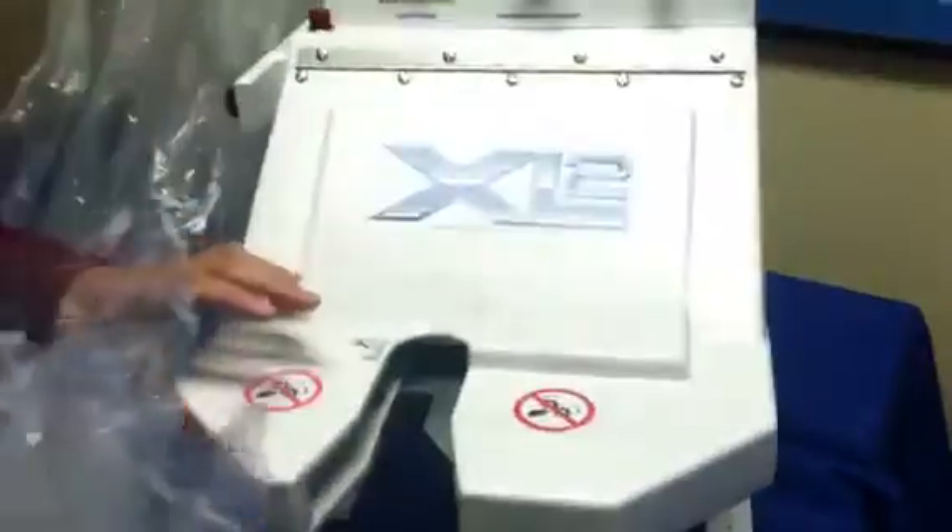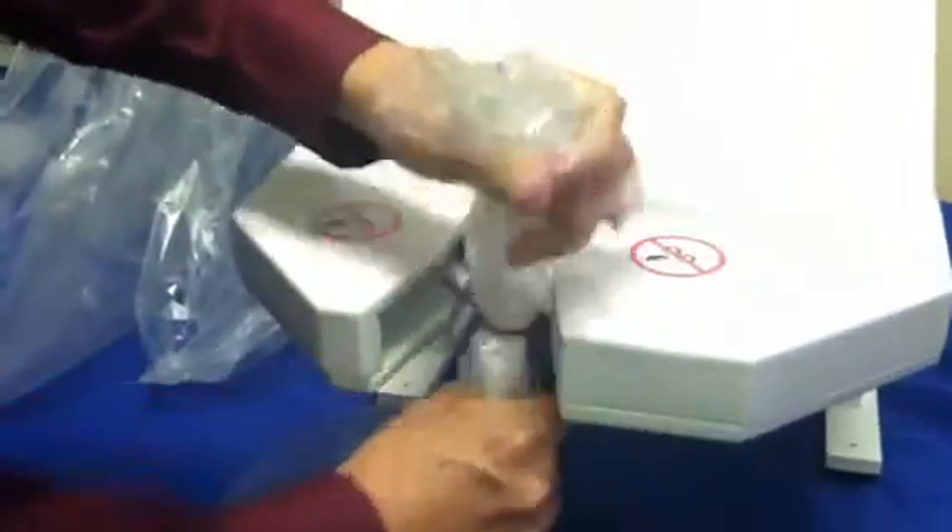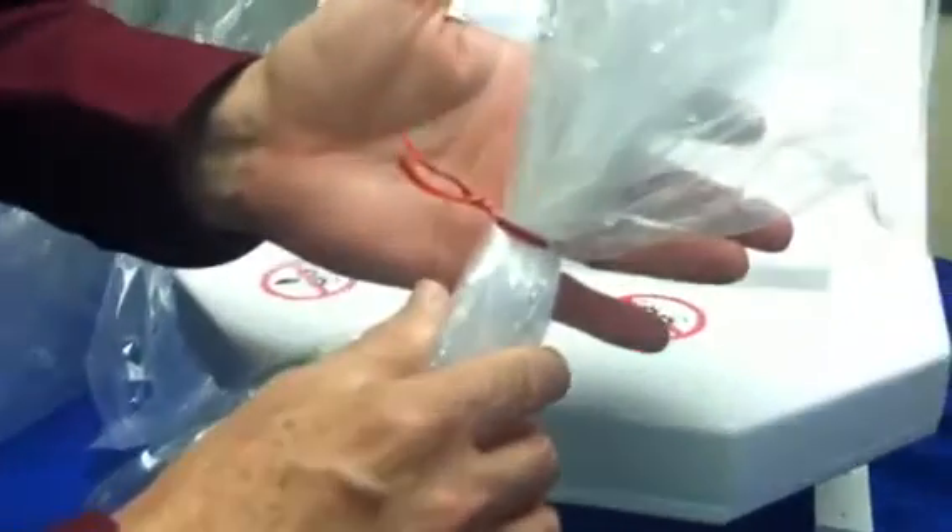One key thing that you always want to do: you don't have to twist your bag, but you do want to gather it with both hands like so, and all you do is insert it and it gives you a very nice uniform tie.